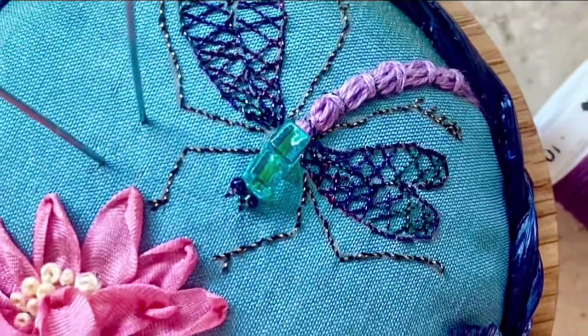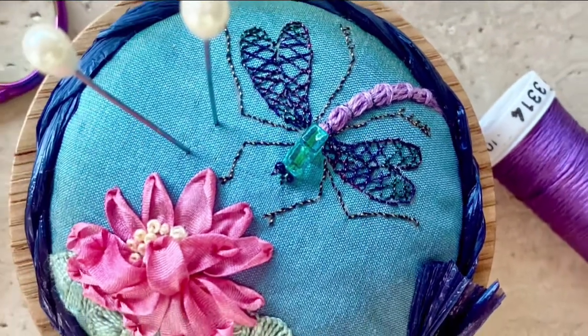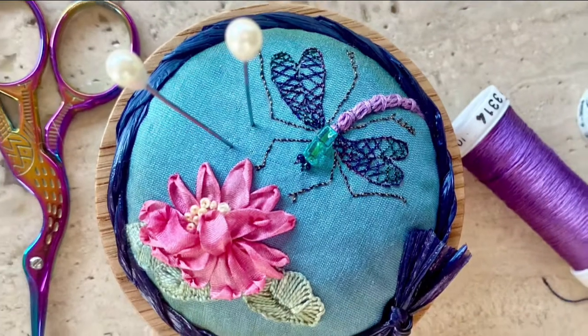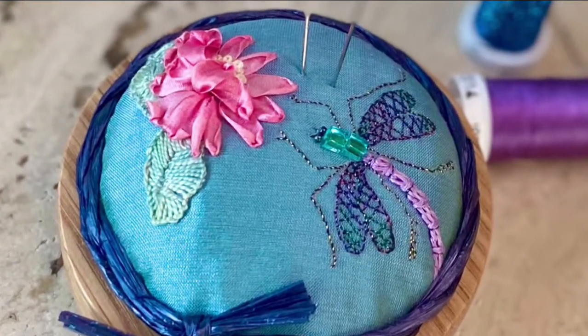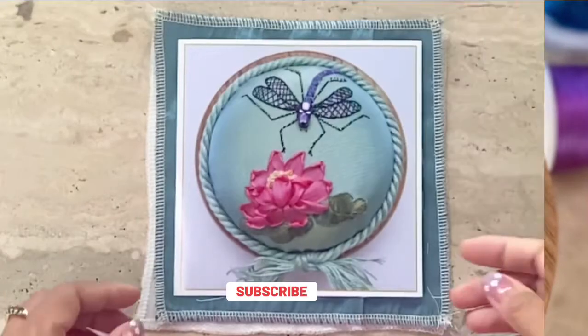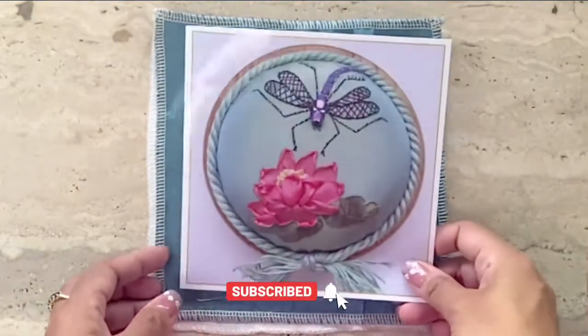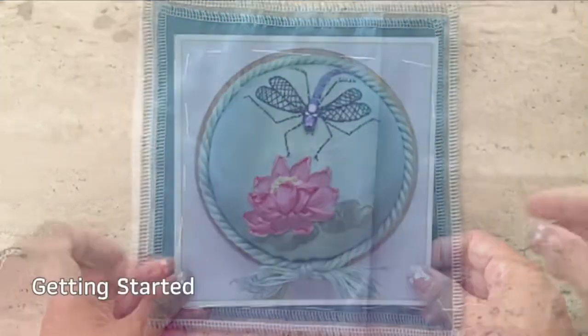Hi, this is Risa. Welcome to my stitch along series that accompanies the kit review I did of Lorna Bateman's pincushion kit called Dragonfly on Water Lily. You may access the kit review by clicking on the link above. To learn how to attach the completed embroidery piece to the pincushion, please refer to my video in the craft along series playlist. Let's get started.